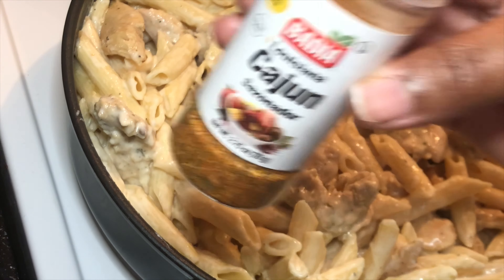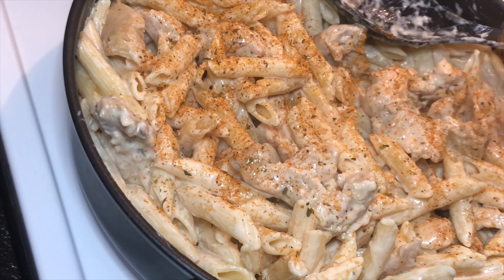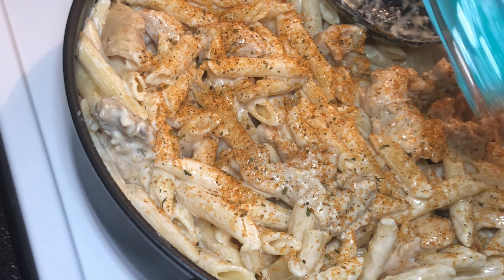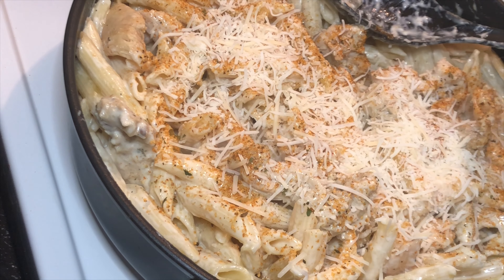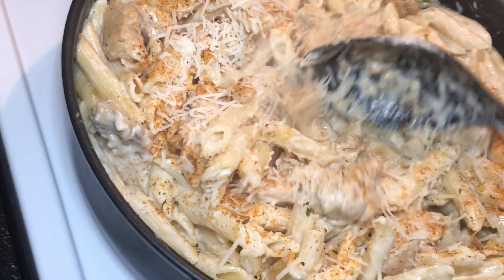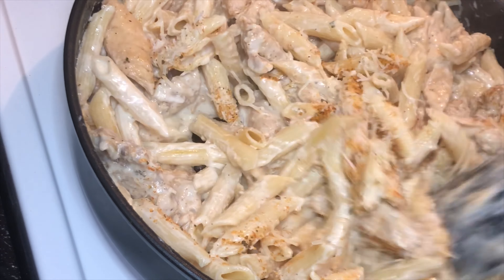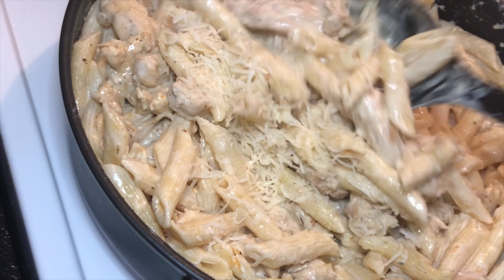So now that you've done all the mixing, you're going to take your Cajun pasta and add Cajun seasoning. Season it all up with the Cajun to give it that little spice. I'm going to add some more cheese. You can also add cayenne pepper to make it more spicy if you want — it's up to your spice level. But that Cajun seasoning I'm using usually gets the job done.